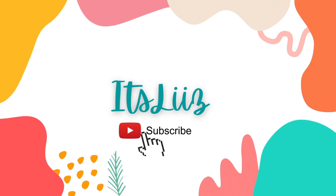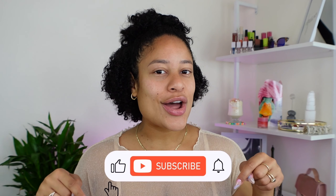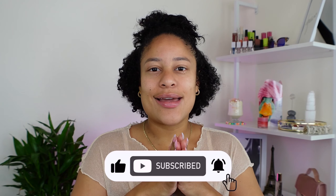Good morning, hi gorgeous, bienvenidos or welcome back to my channel! It's your girl Liz and I'm here today with a new video. Today I'm doing a get ready with me using a couple of my favorites. If you're interested please continue watching, but before we get started don't forget to subscribe, give this video a big thumbs up, and leave me a comment down below after you're done watching.